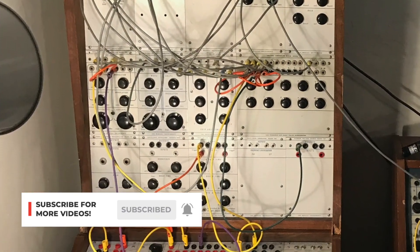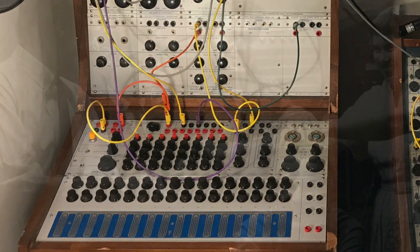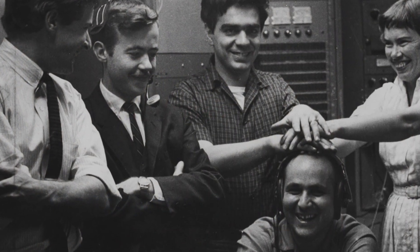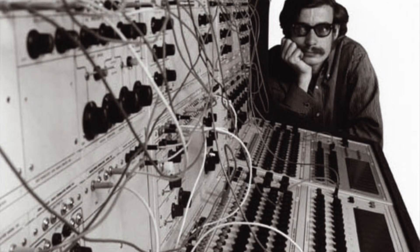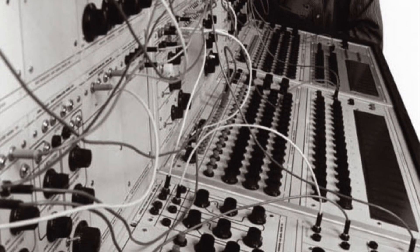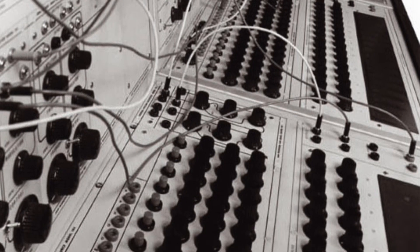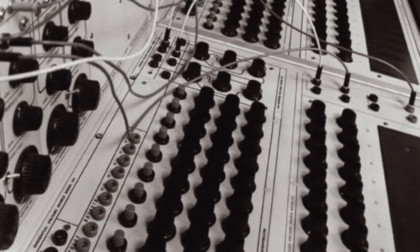The original Buchla 100 Series was commissioned by Morton Subotnick and Ramon Sender of the San Francisco Tape Music Center in 1963. Don Buchla envisioned an instrument composed of modules that could create entirely new sounds and modes of performance separate from traditional acoustic music — an approach that came to be known as West Coast Synthesis.